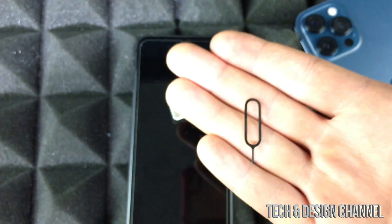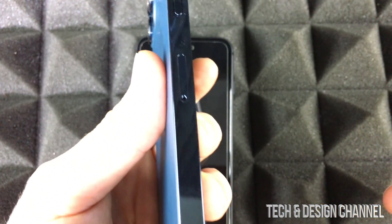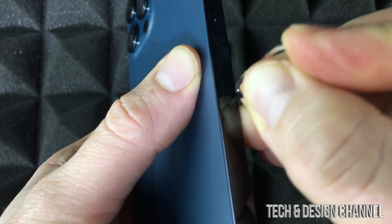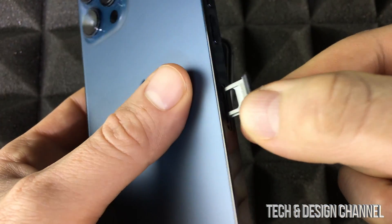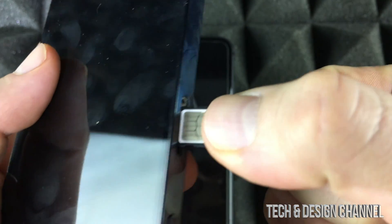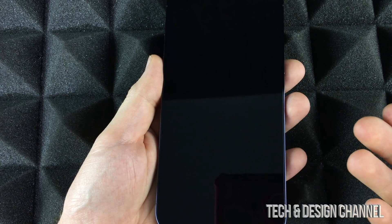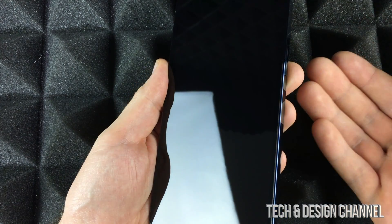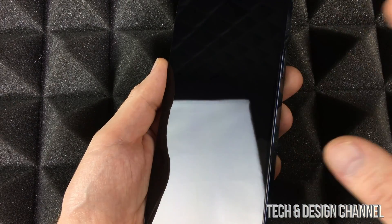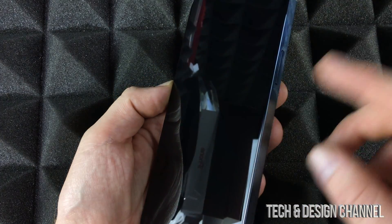If you don't have the tool, you can use an earring and that will work just fine. On the new phone, on the side there's a SIM card tray that you can take out using this tool. Just take out that tray, place your SIM card right there, and put it into your new phone. The SIM card itself is just to make your phone work as a phone — it does have some storage to keep numbers, but no extra gigs.